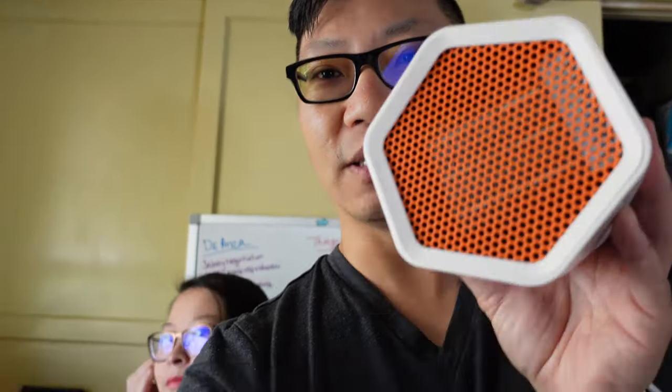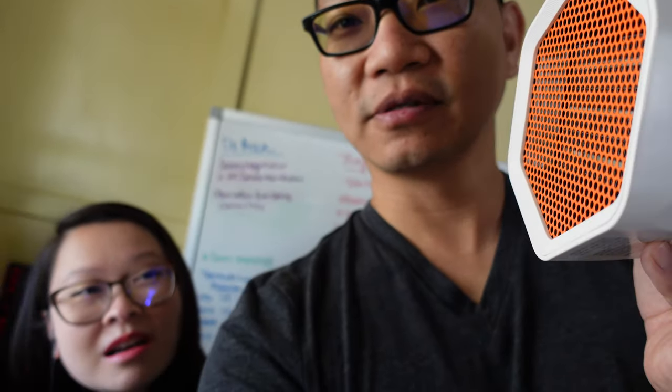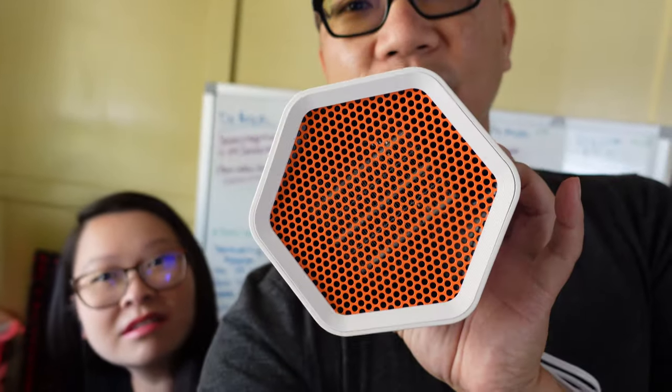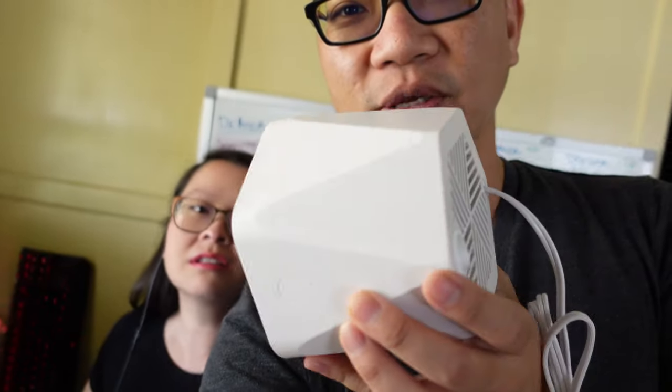So you know how when you do YouTube videos and companies see them and they go, 'Hey, we got something that maybe you want to check out and review or do a video on.' So I got this thing. Any clues what this thing is? What does it look like? A beehive? You think this looks like a beehive? Well, okay, it's a hexagonal shape.